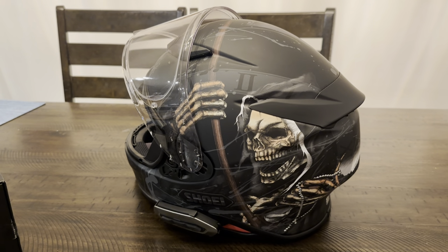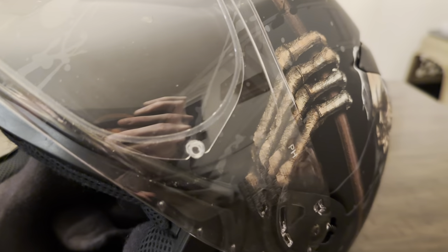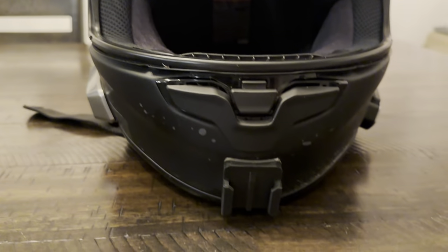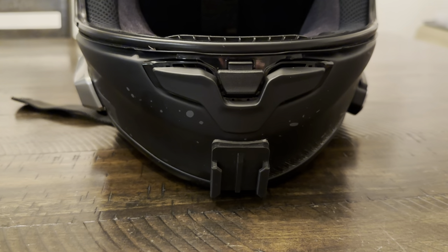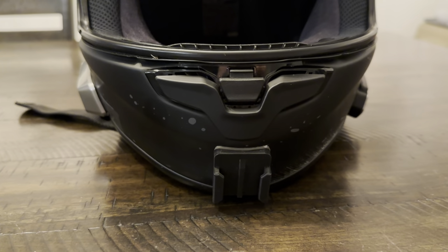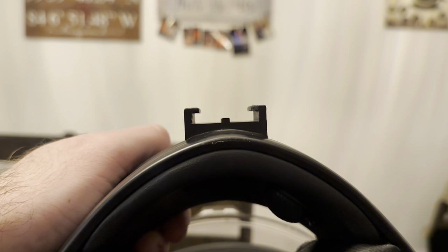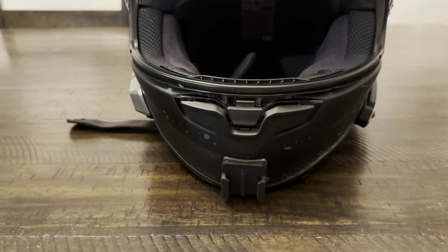I also have the photochromatic shield, which obviously right now isn't really gonna help, but you can tell because it's got the 'pH' in the corner right here. I went ahead and put a mount for a GoPro on the chin. I'm drawing a blank on the brand right now — I will put it in the description — but they are helmet-specific mounts, so they curve around the shape of the helmet and have the 3M adhesive.